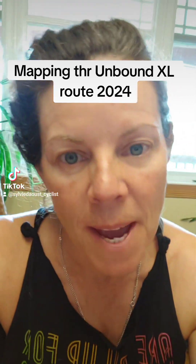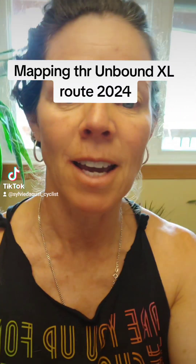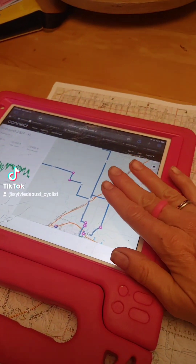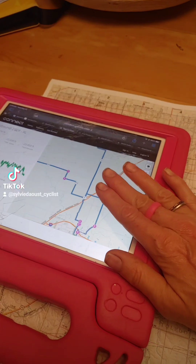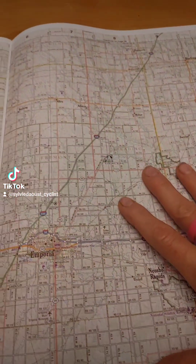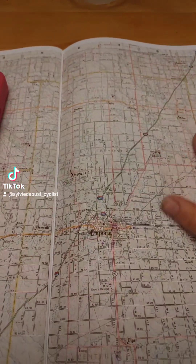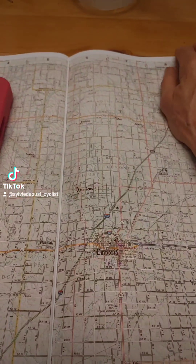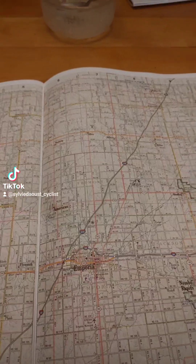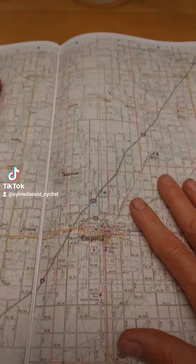All right, so getting ready for Unbound. This is some important homework I'm going to be doing this morning. Let's check it out. I'm going to superimpose the 560 kilometer, or 350 mile, course onto this Atlas map. Of course I'm not going to bring the whole thing — I'll be tearing out the pages and Mac-tacking them and bringing them with me so I can get a full picture of the course.